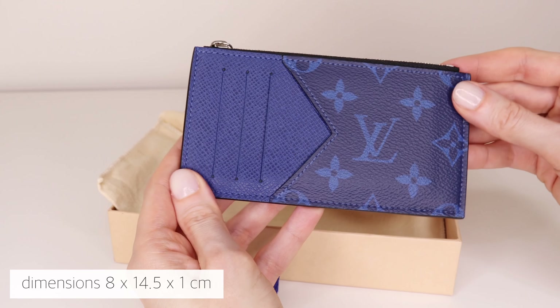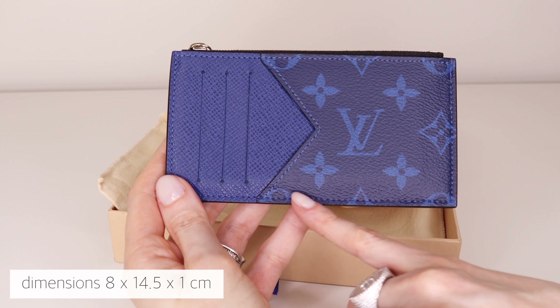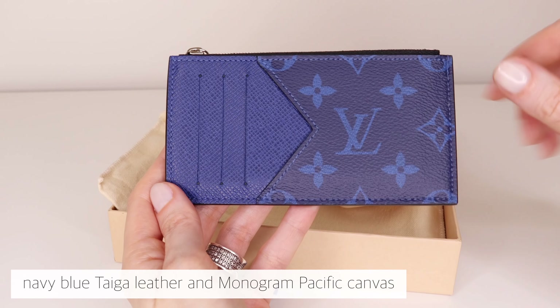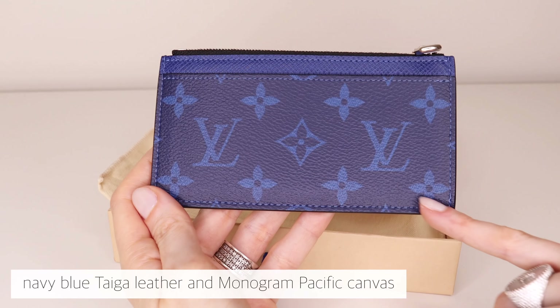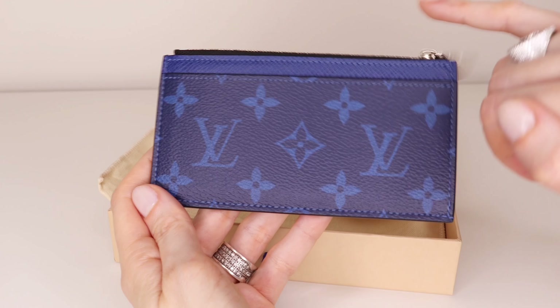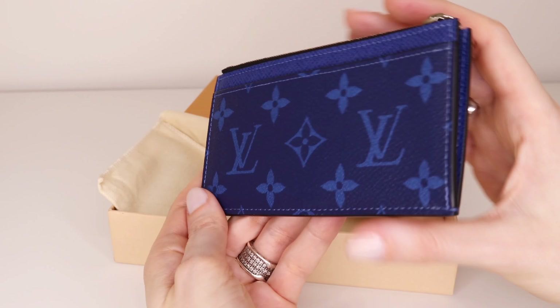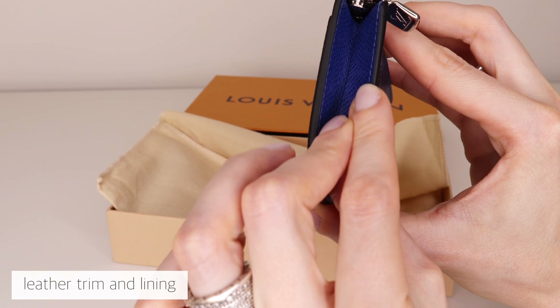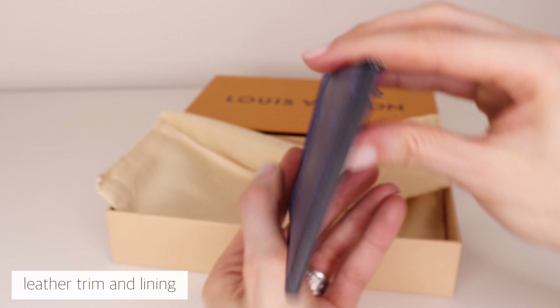The dimensions are as shown in the video for your reference. It's made of this gorgeous navy blue tiger leather, which is a kind of saffiana leather, and monogram pacific canvas — both very durable materials in a stunning color combination. The trim and lining are also made of tiger leather.